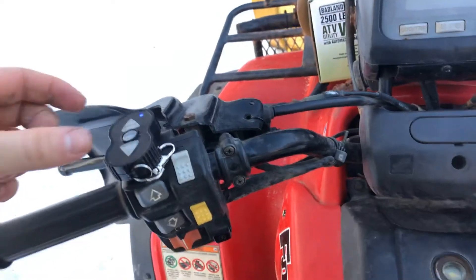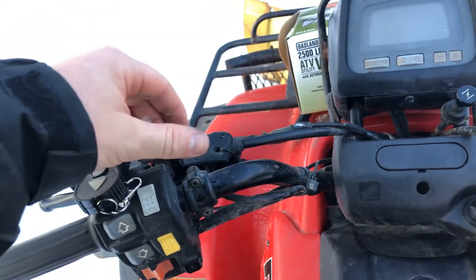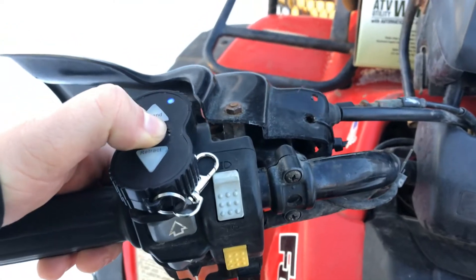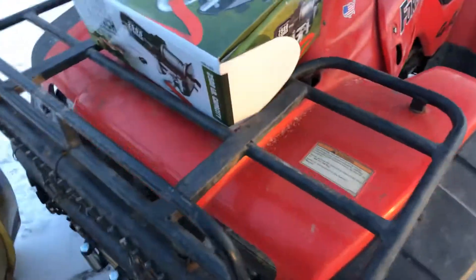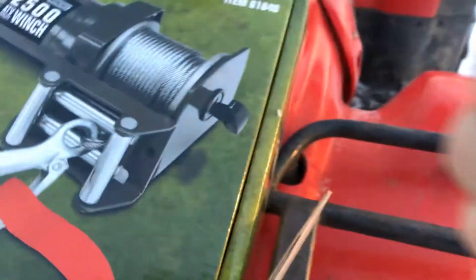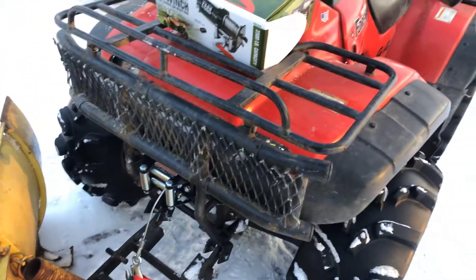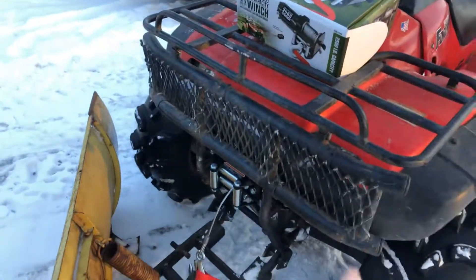I think it's faster than a typical switch mounted on the handlebar, so I like that. To turn it off, you just hold the on/off button for a few seconds. The installation is easy — it's got the ability to release the cable tension so you can walk it out by hand, or use the remote all the way to the end of the winch's length.